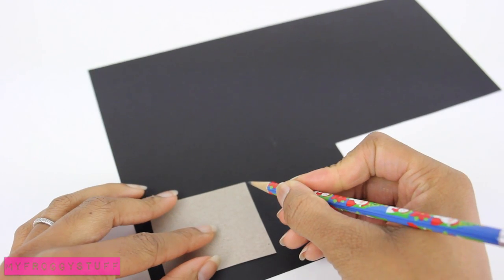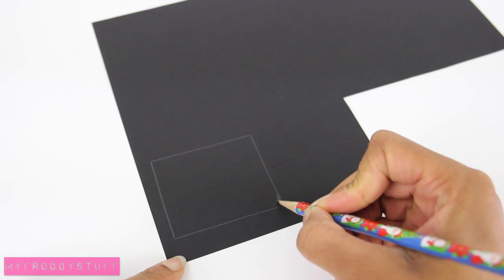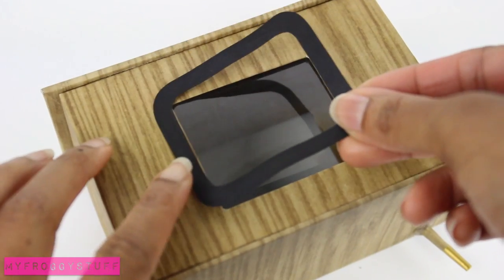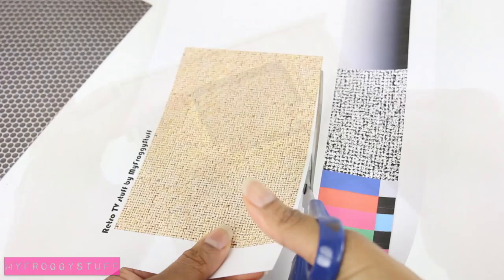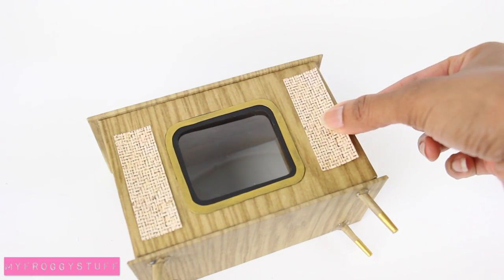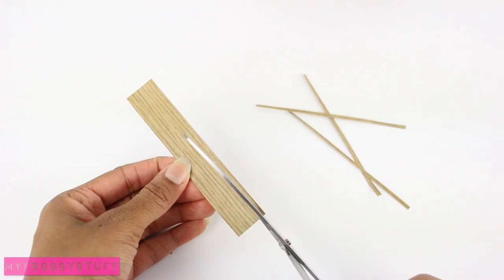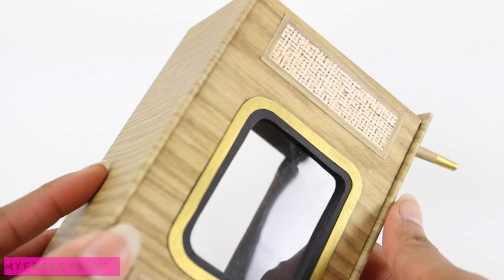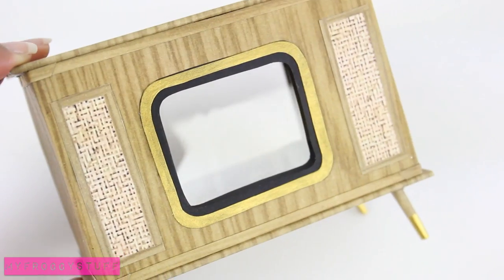Trace the negative cutout from the TV onto black paper, sketch a rounded corner on the inside and an outer edge, cut it out, and glue it onto the box. I chose to add a second one in gold. Cut two rectangles from scrapbook paper or printables and glue them on the sides. Fold over and glue a piece of scrapbook paper, cut it into thin strips, and glue them around the rectangles to frame the speakers. Add some trim to the top for added detail.